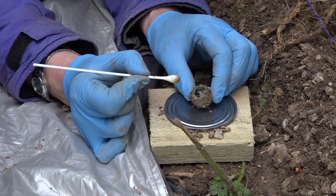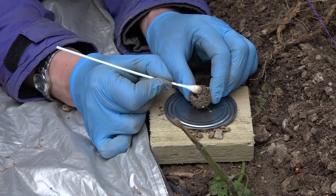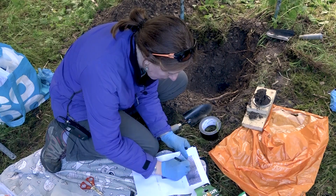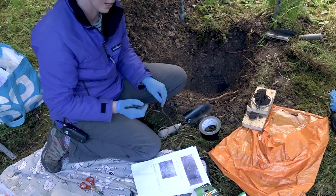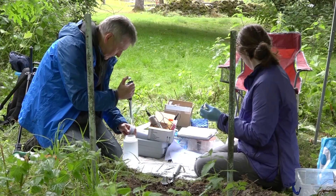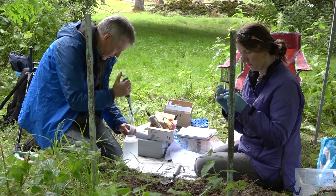We've also taken swabs from the samples themselves to look at microbial communities that might be associated with the glass surface. In previous work looking at glasses exposed to natural environments, there's been shown to be a difference in the microbial community in the soil compared to the community directly at the glass surface, implying that microbes are actually feeding off elements within the glass.